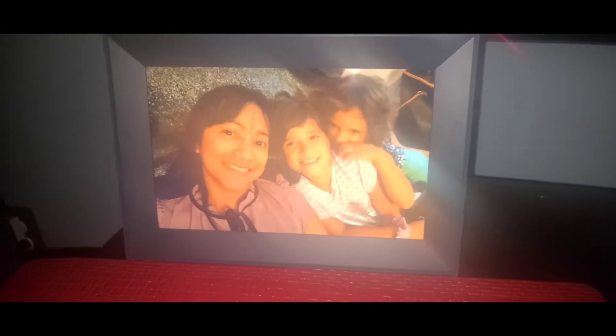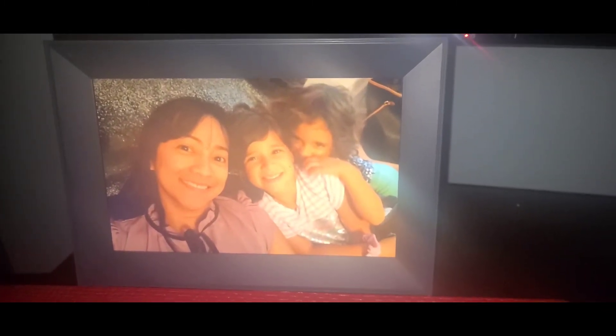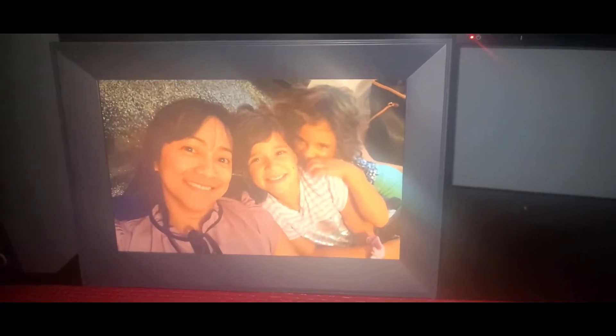Hello everyone, this is Emin, welcome to my YouTube channel. Miss Kitty Kitty, hi guys! I just want to show you guys — remember I unboxed my gift from Truman? This is the Aura digital frame.